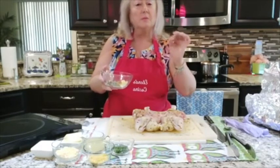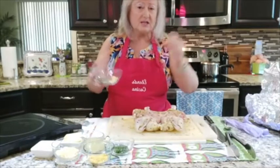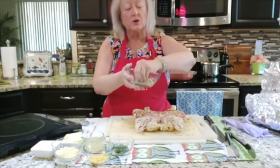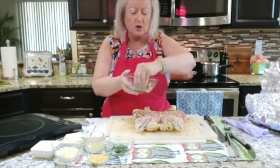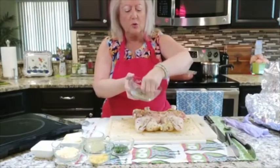Let me repeat this — this is for the rub: a tablespoon of granulated garlic, a tablespoon of onion powder, one lemon zest, and one teaspoon of red pepper flakes. I have also added a good tablespoon of oregano.